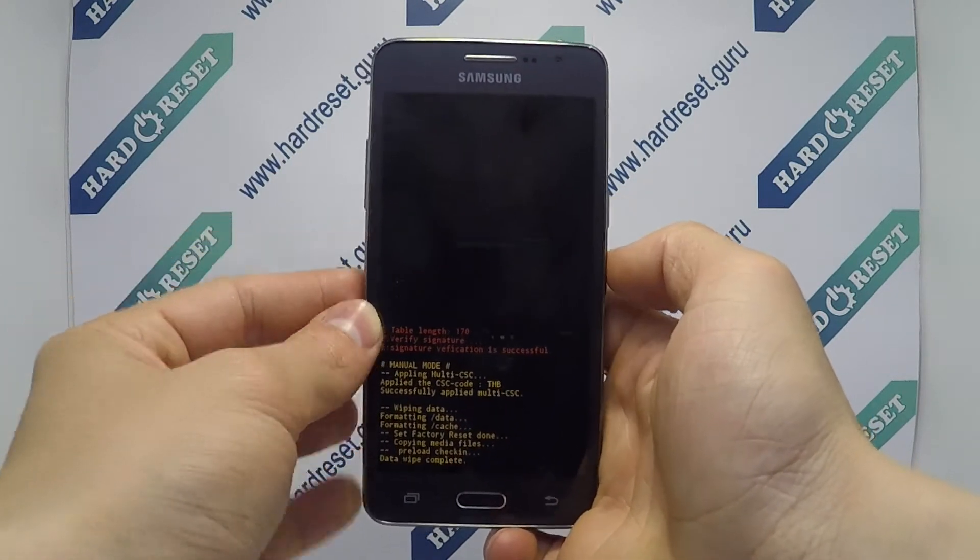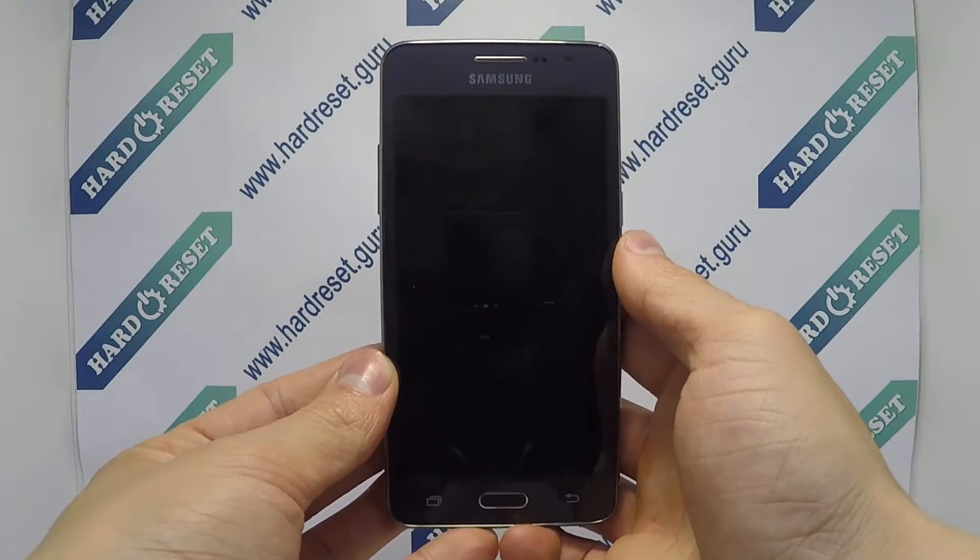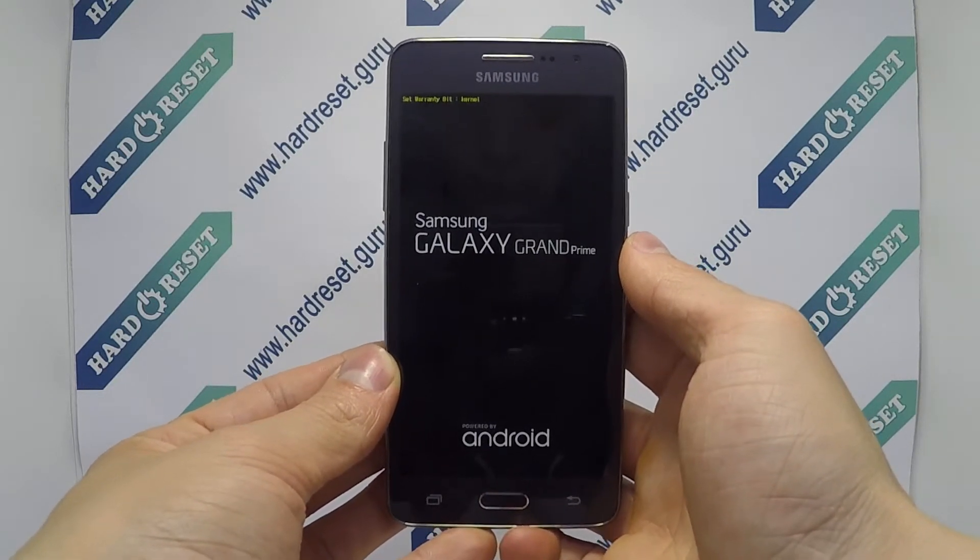Finally, click the power button again. Your device will now restart. Successfully, the hard reset is completed now.